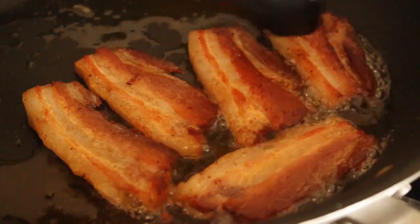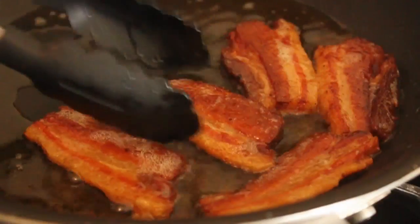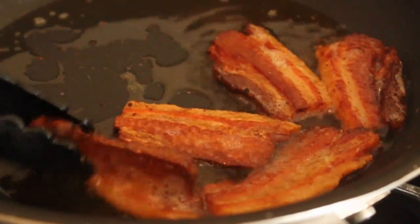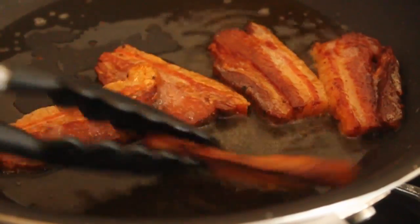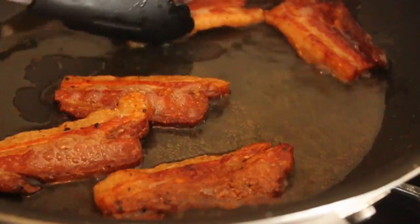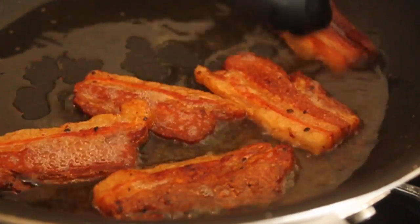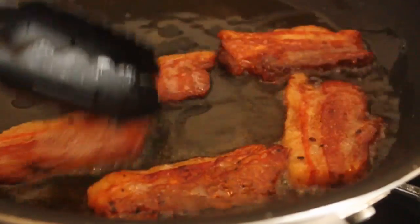Again, this was an attempt with no brining, no smoking, no nitrates, no nothing. I just wanted to see what would happen if we slowly, slowly cooked a piece of pork belly and then fried it like bacon. What I got was some nice fried pieces of pork belly. The fat did crisp up around the edges, and it was very nice and meaty and chewy because I cut it so thick. It was good!